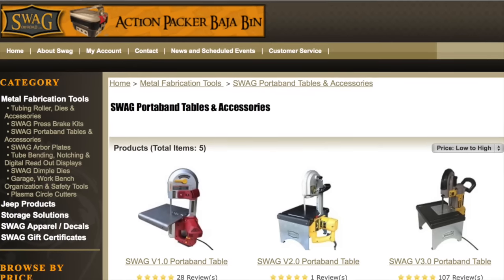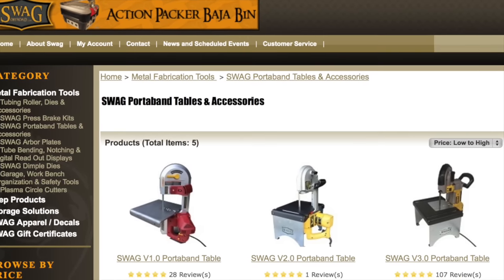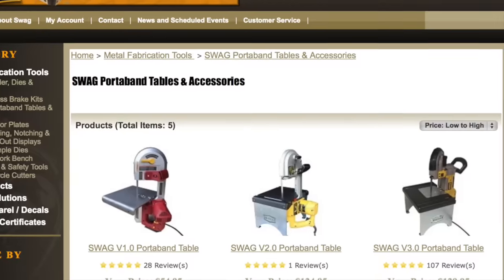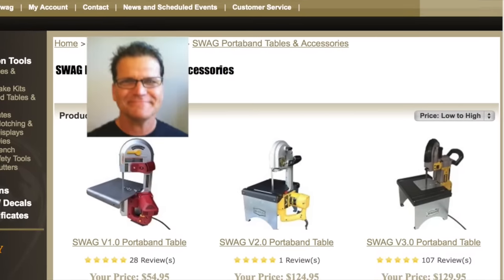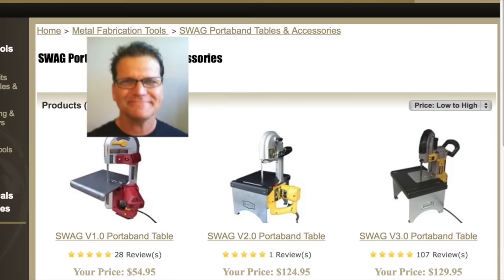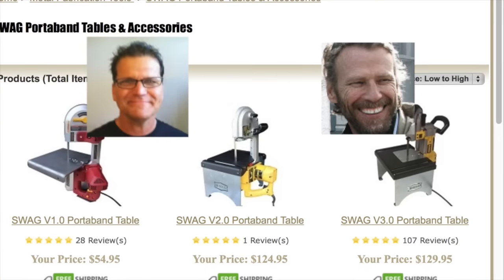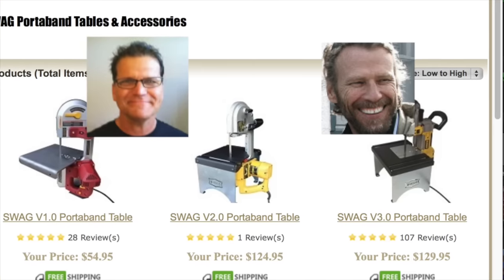I bought the table for the saw from Swag Off-Road — you can find a link to their website in the description, but this is not a paid endorsement. Welding Tips and Tricks, as well as Ask Woodman, both have build videos about making similar stands, so check those out if you like the concept but want to build your own.